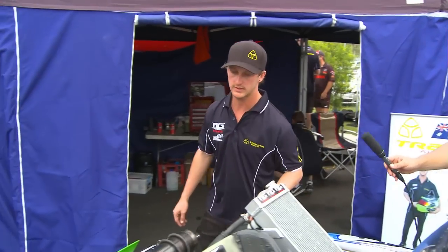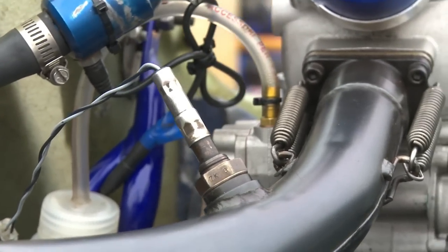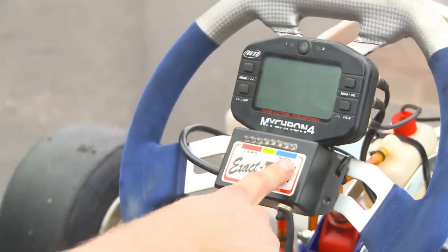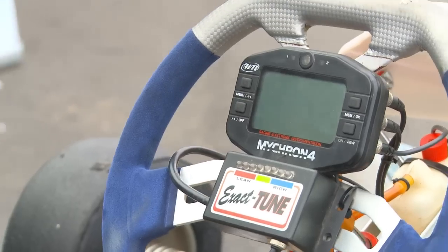If you come around the back here, you've got this unit here, which is an oxygen sensor, and that tells you the tune of the engine. That information is brought up to the screen in front of you. The lights come flashing up — normally blue, red, and green — and you use that for engine setup as well.